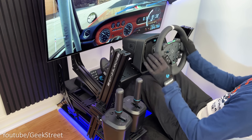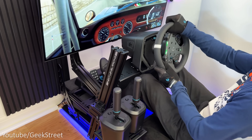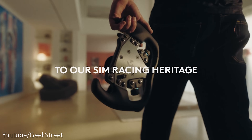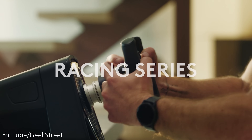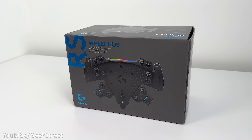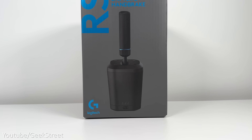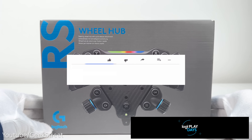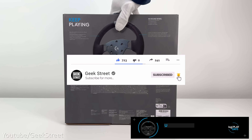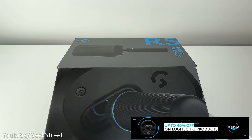Hi guys, today is the day you've all been waiting for as Logitech G have released their first ever accessories for their pro racing wheel. This is the new racing series from Logitech G — details are in the description below including purchasing links. I'll be showing you what's been released, highlighting the features and any pros and cons to give you a better idea if it's worth getting.